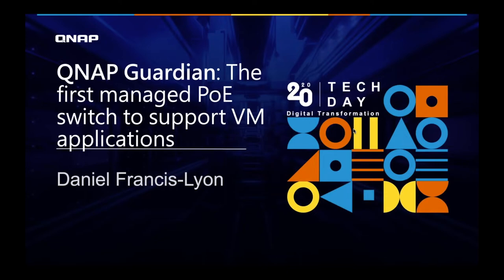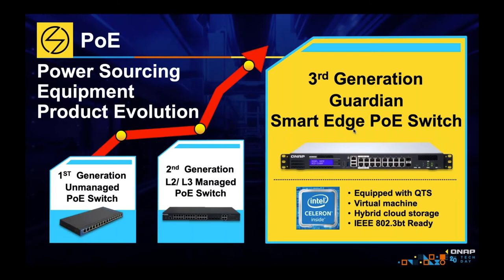Before we go much further, I want to talk about how we got here. Originally, the first generation of PoE switches were simple. They worked fine, but they were simple. You plug a device into the switch, you got power and you got network connectivity, and that was about it.